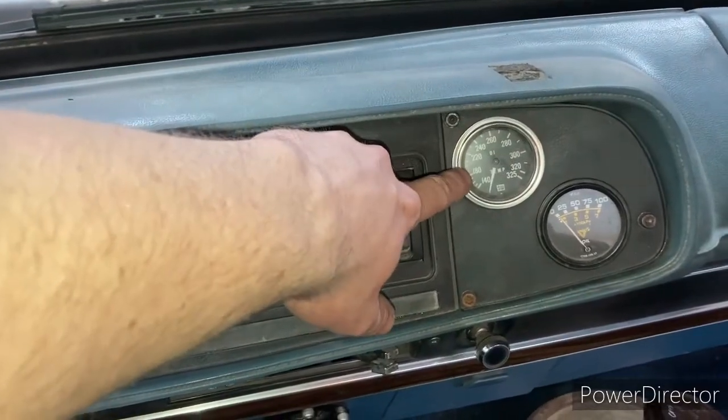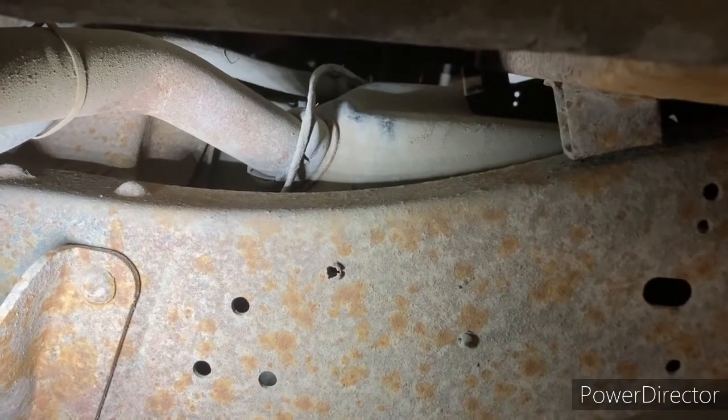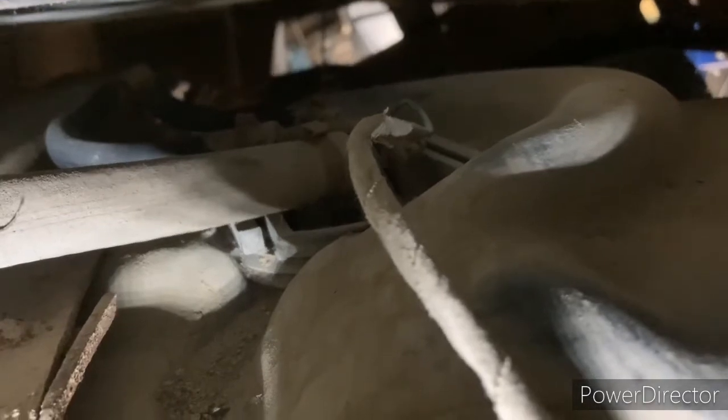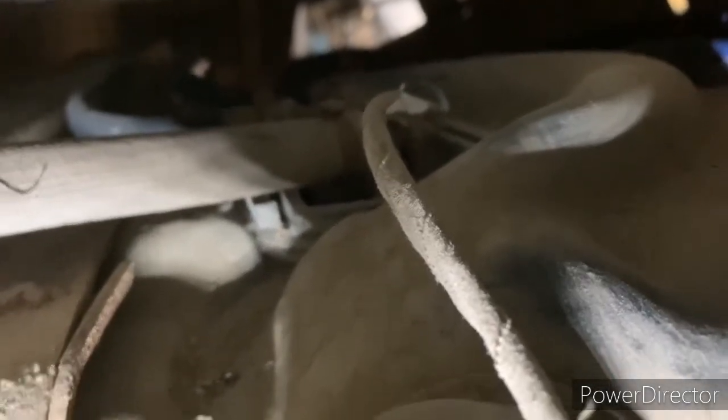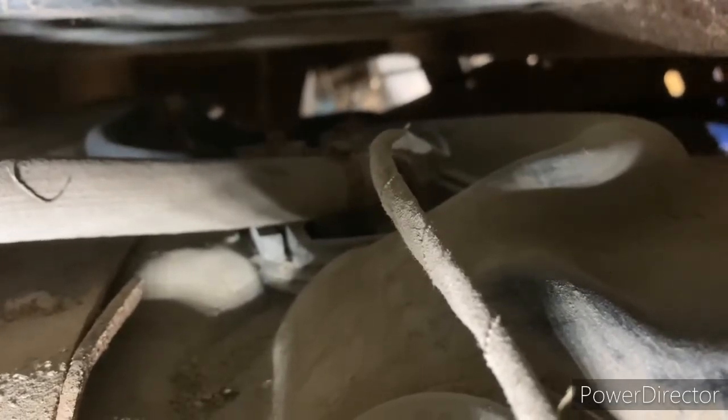We're going to get underneath the hood and go take a look at the back of the truck. You can see this is the sending unit for the fuel level. There are two wires — there's going to be a blue one coming up from the front that comes back to the sending unit, and a white one that runs along the frame rail and comes back here and bolts to the frame.